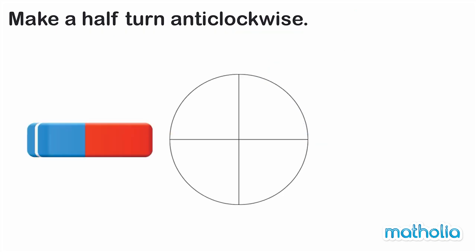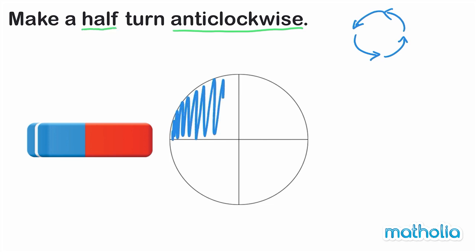Make a half turn anti-clockwise. Recall that anti-clockwise means the opposite direction that the hands on a clock move. Half is one of two equal parts. Let's colour half of this circle.